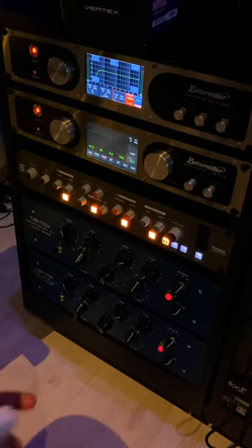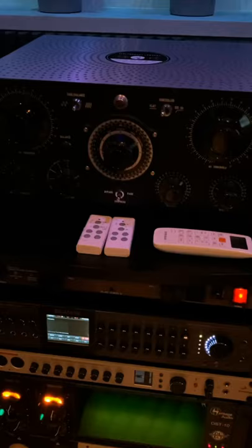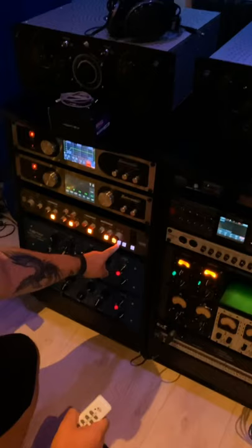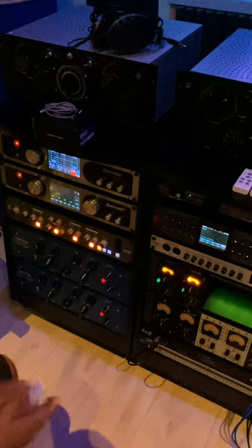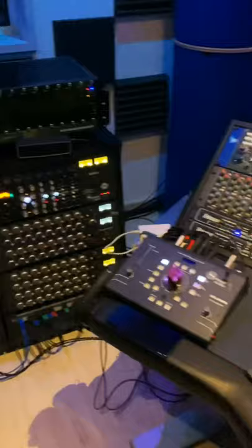If I need extra character, extra mojo, extra color, I use the Fusion and I use these big guys here, which are basically a newer version of the Fairchild with 14 tubes in each. And I use left and right or mid and side. I can choose in the insert point if I use it or not — it's fixed on the insert channel and I can turn it on or off if I need it.